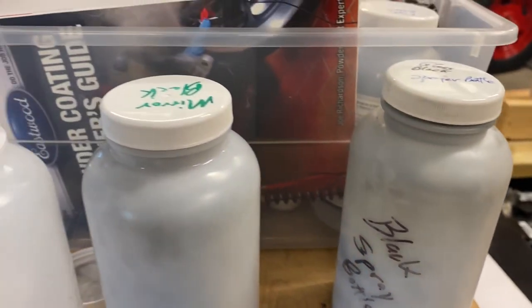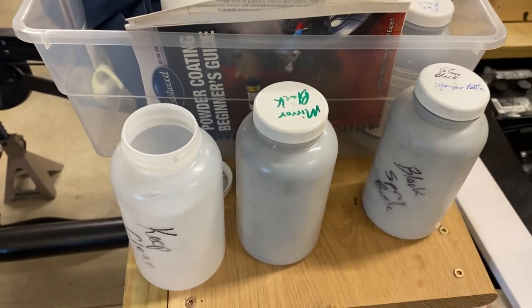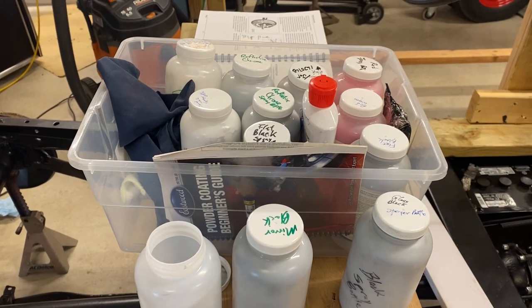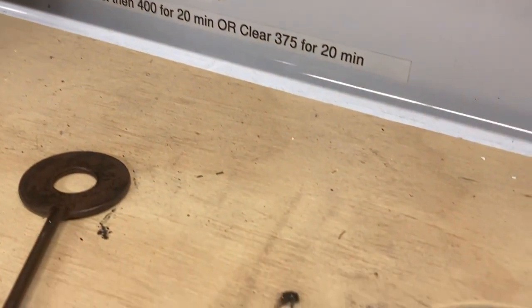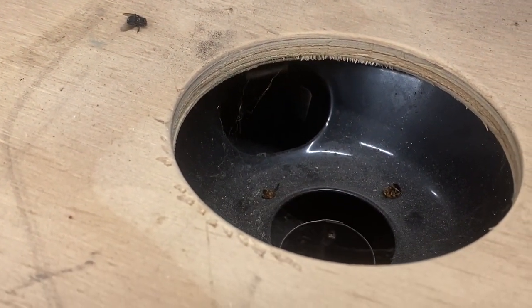With the hubs and drums clean and dry, it was time for powder coating. We went with a mirror black powder coat. Using our equipment, George went to work powder coating the first one. Using a hot flocking process, we coated the parts and put them in the oven to cure. Setting the electric oven to 400 degrees, we let the powder coating flow out and then let the parts cure for 20 minutes.